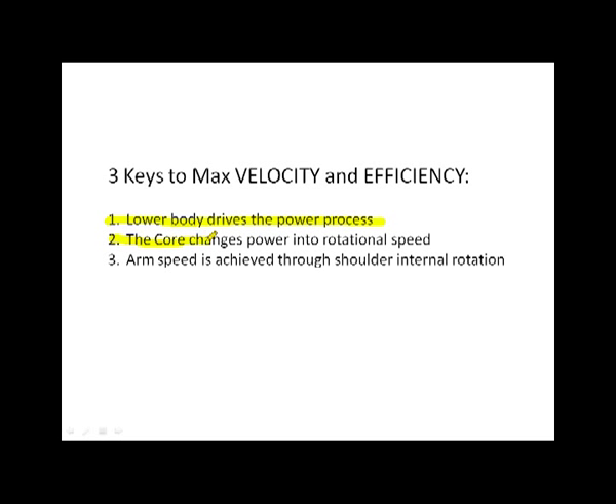Number two is that the core changes power into rotational speed. We use the lower body to drive that power process, but we use the core to control the process. The lower body drives it, the core controls it, and the extremity — in this case the arm — is essentially along for the ride. We want to make sure it's set up to be effective in terms of dynamics, but it's not doing a lot of work. It's benefiting from the work done in the lower body, which was then controlled and transferred through the core to the extremity.